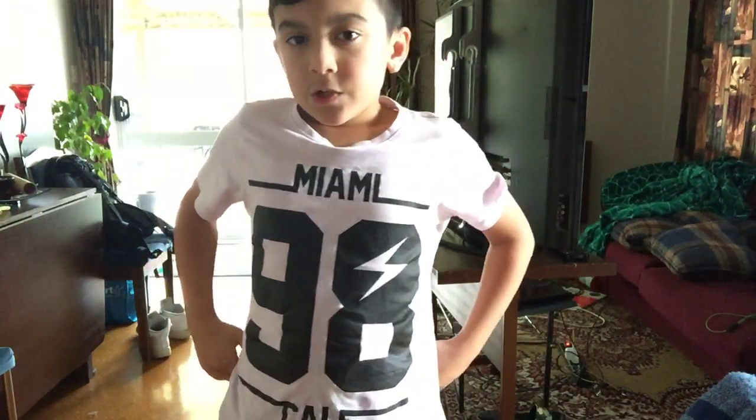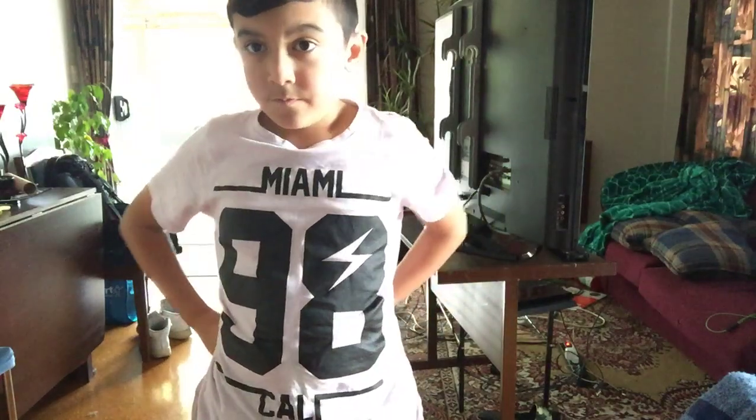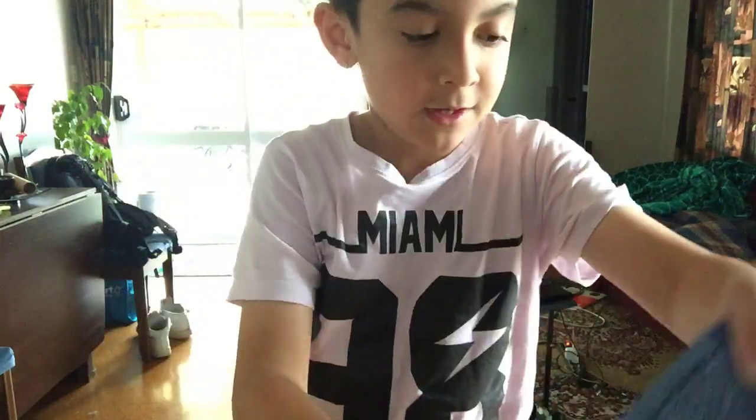Hey guys, welcome back. Today I'm going to be showing you how to look like a little kid. All you need is just a jacket.